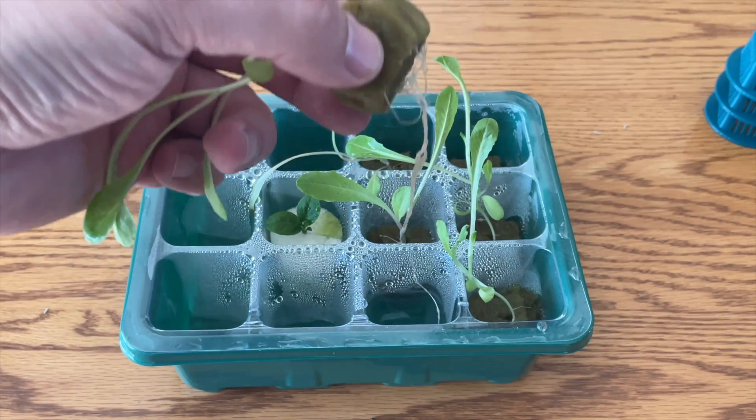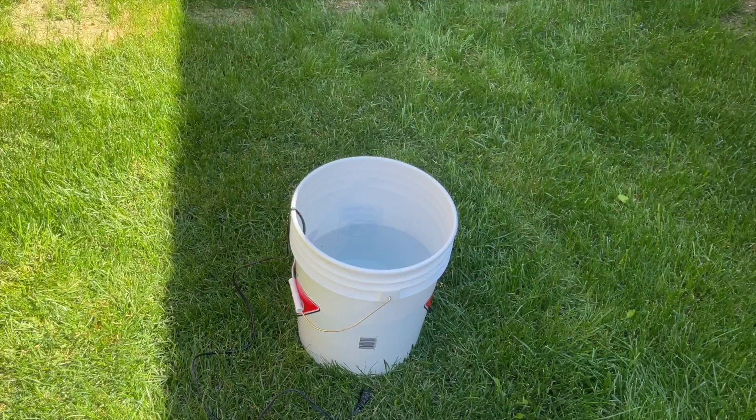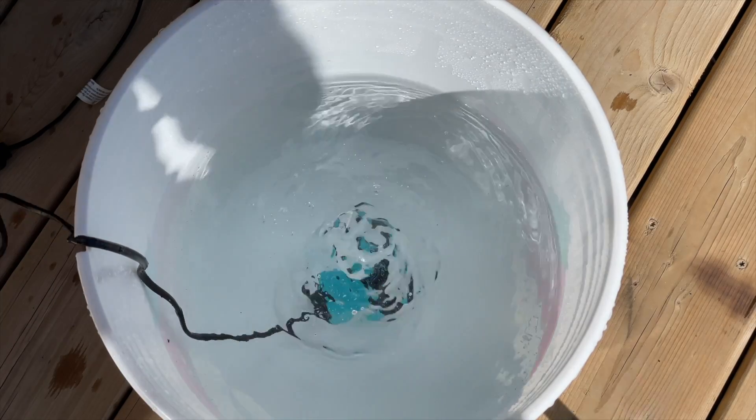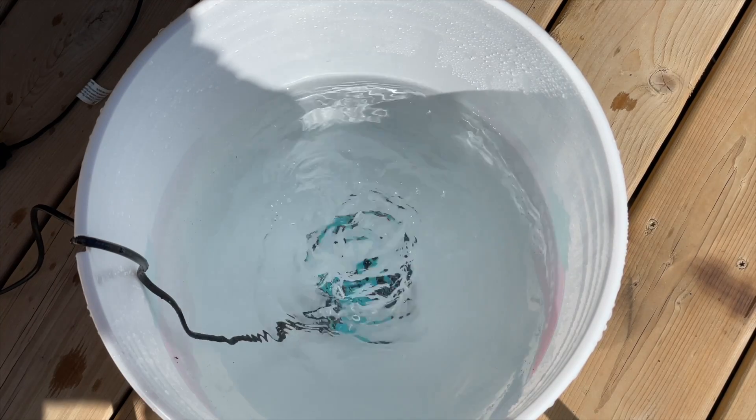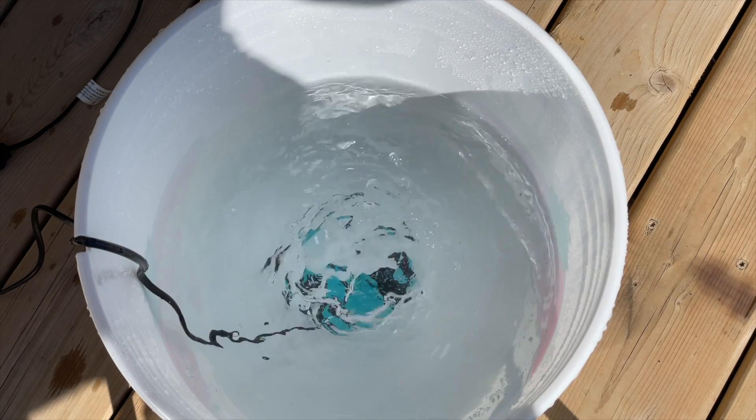We can take our bucket out into the garden and fill it up with tap water. Before we go any further, we're going to test our water pump — it's working nicely even without any pipe on, just creating a nice bubble on the surface. You can see the kind of power this little pump puts out.